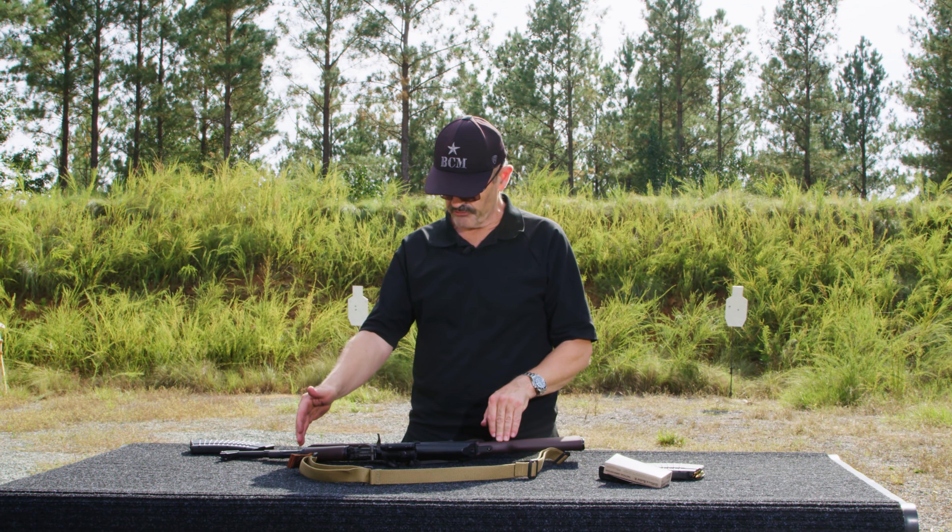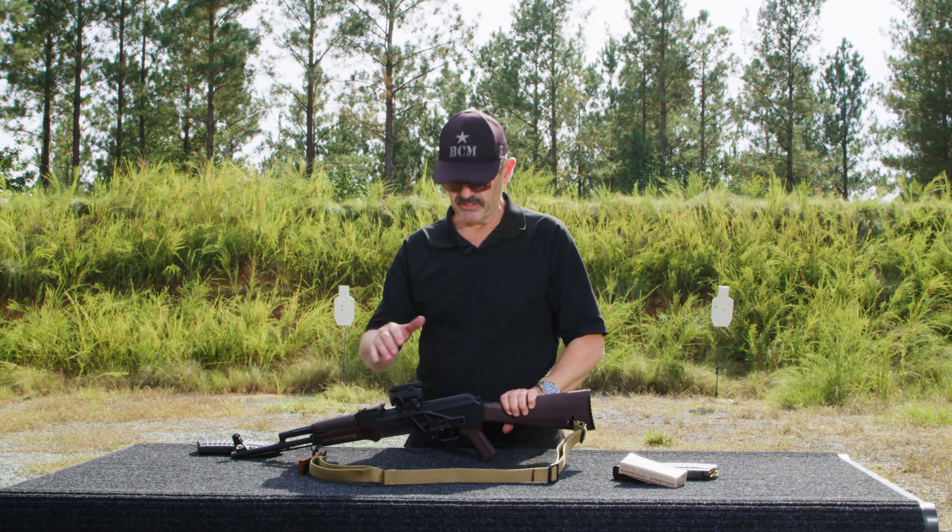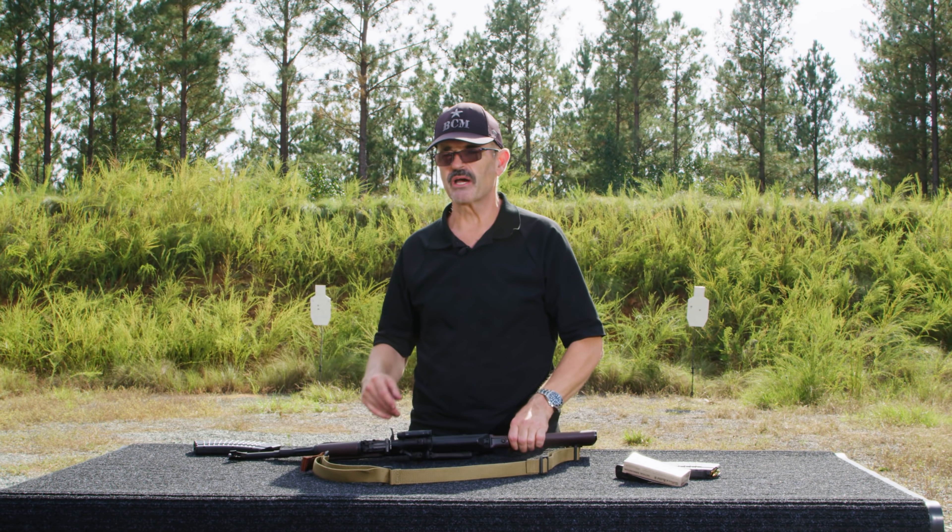There's field stripping an AK for you — real simple, real straightforward, hope you enjoyed it. Special thanks to Arsenal USA, Blue Force Gear for the sling, Aim Point for the Comp M5, and RS Regulate for the scope mount. Have a good one — LAV out.